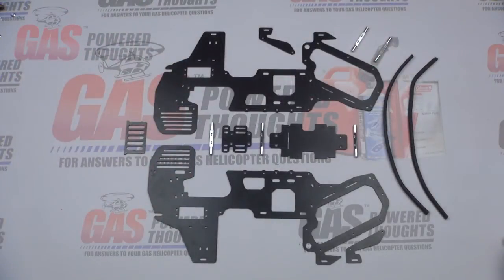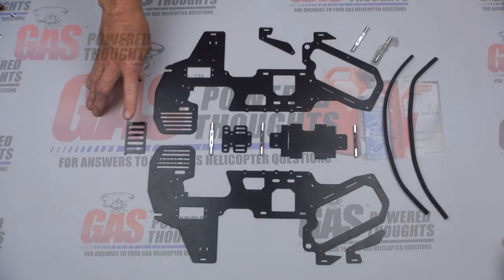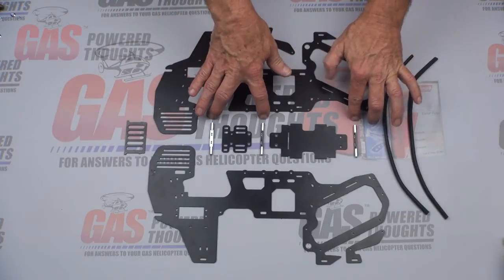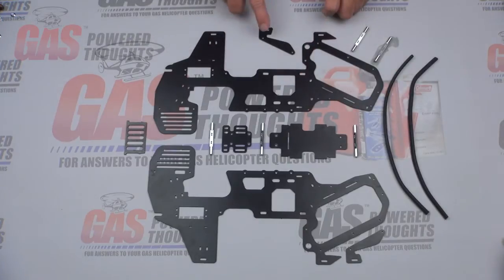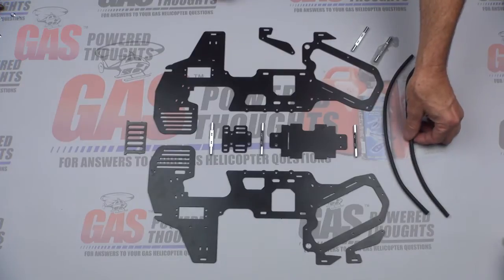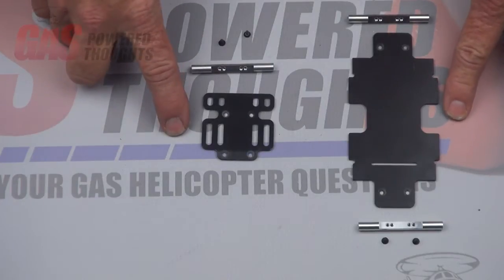These are the parts needed to put the frame together. You need the two frame halves from the conversion, the pinion guard from the donor model, the three frame spacers taken out of the lower frame, two more frame spacers from the conversion kit, the battery tray and pinion guard from the conversion, the frame doublers, and finally the isolators for the tank.